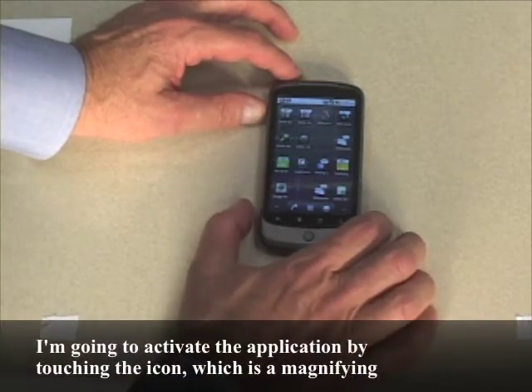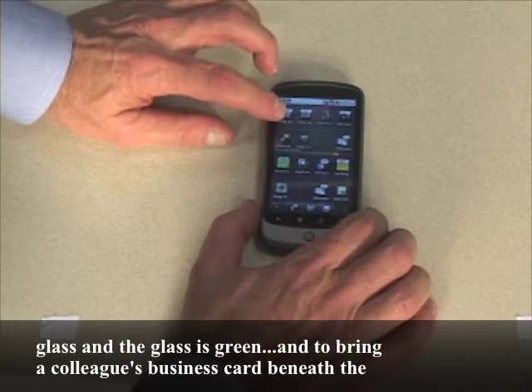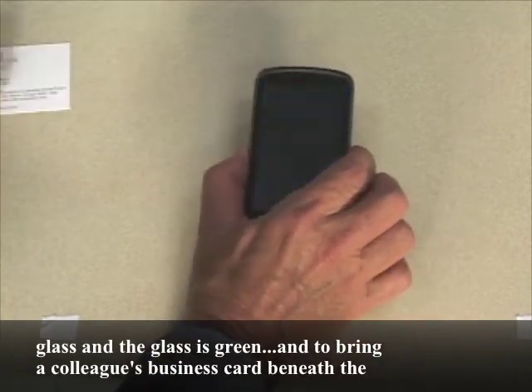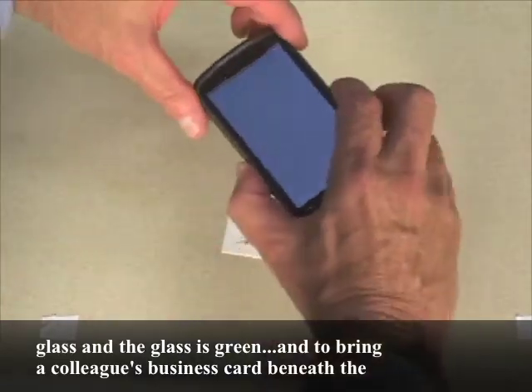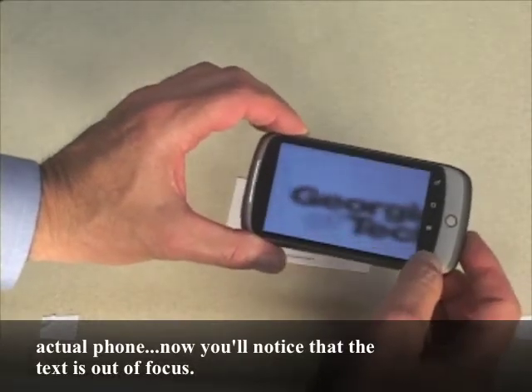I'm going to activate the application by touching the icon, which is a magnifying glass, and the glass is green. I'll bring a colleague's business card beneath the actual phone.